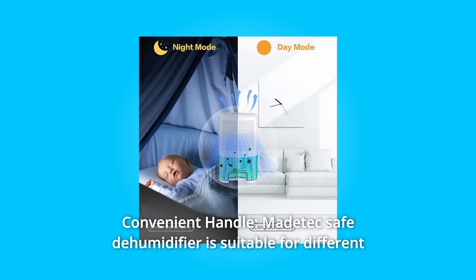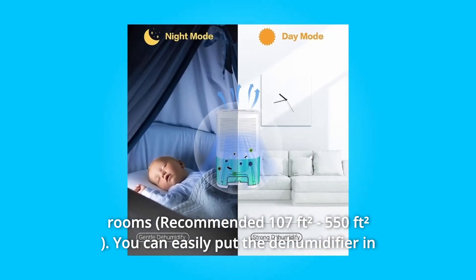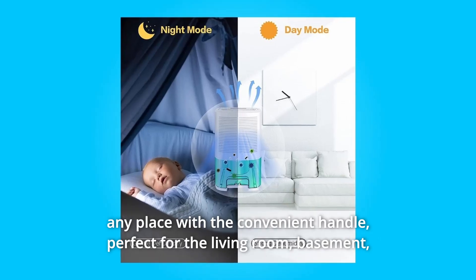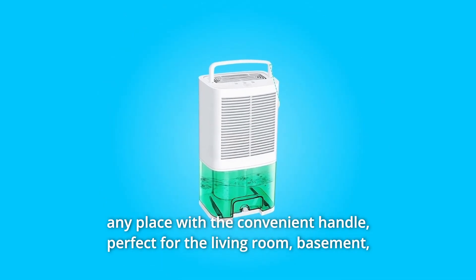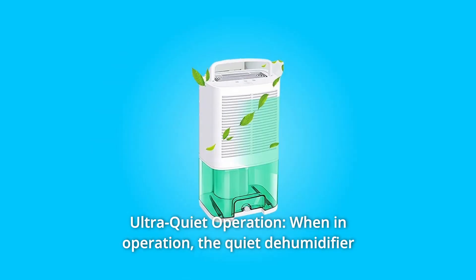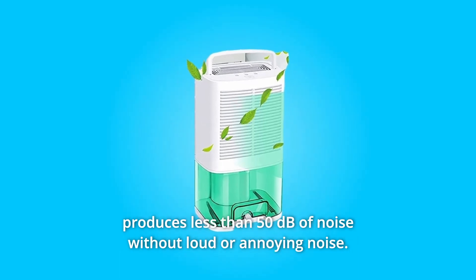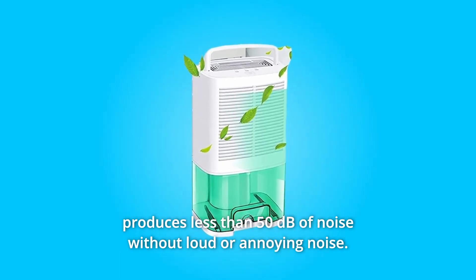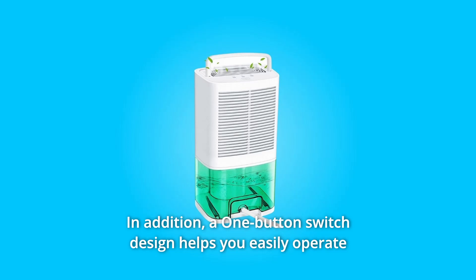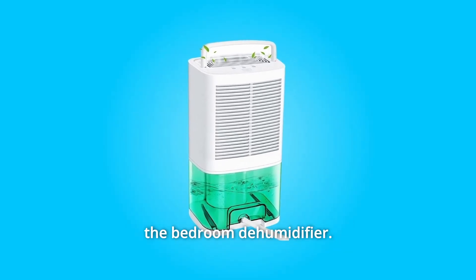Number 2: Convenient Handle. The Matatech Safe Dehumidifier is suitable for different rooms — you can easily place it anywhere with the convenient handle. Perfect for the living room, basement, bedroom, closet, bathroom, and more. Ultra-quiet operation: when in use, the dehumidifier produces less than 50 dB of noise without loud or annoying sound. A one-button switch design also helps you easily operate the bedroom dehumidifier.